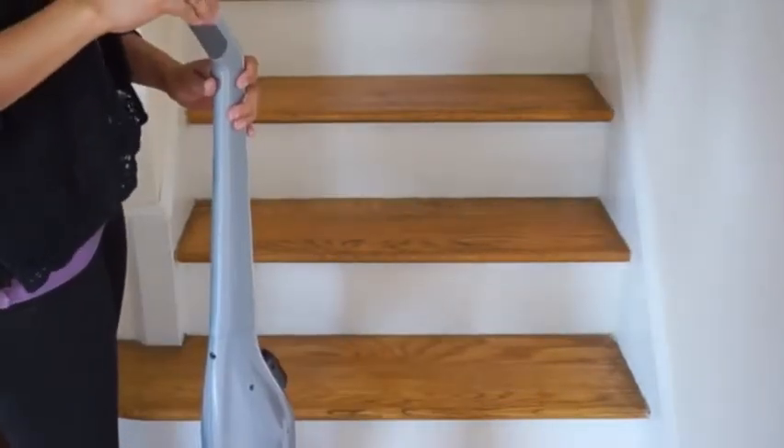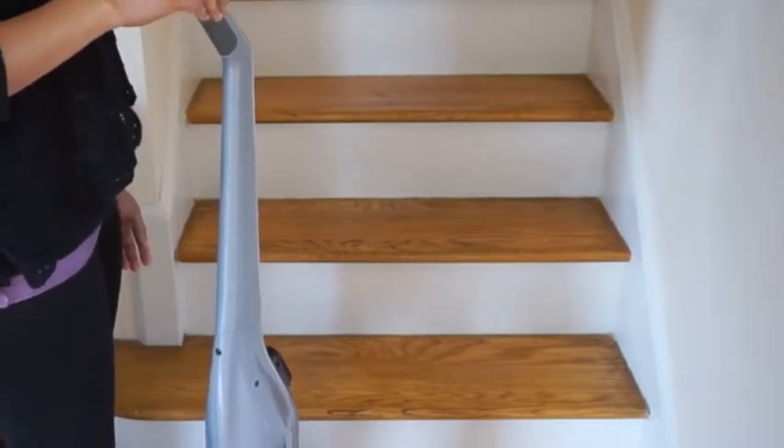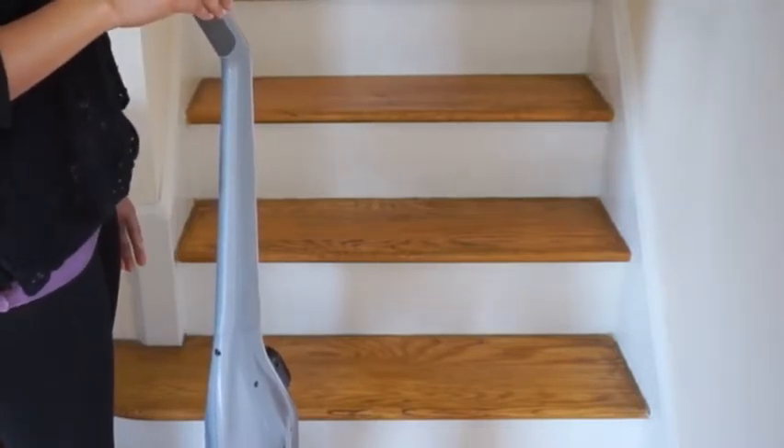The Lynx does suck up everything on the steps, but it is awkward to use going from step to step. One advantage of cleaning the steps with the Lynx is that it's very light.